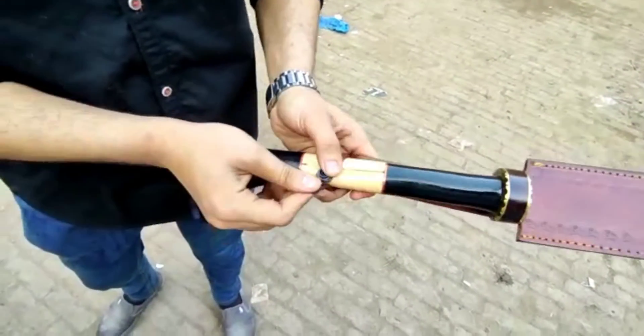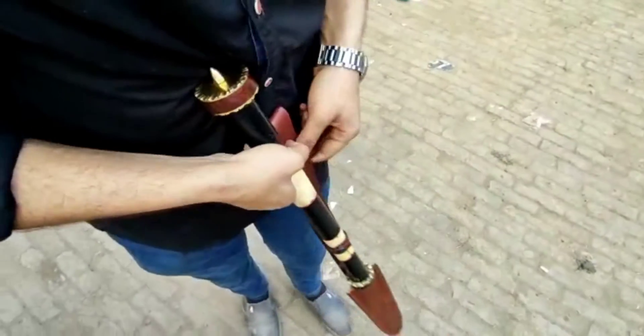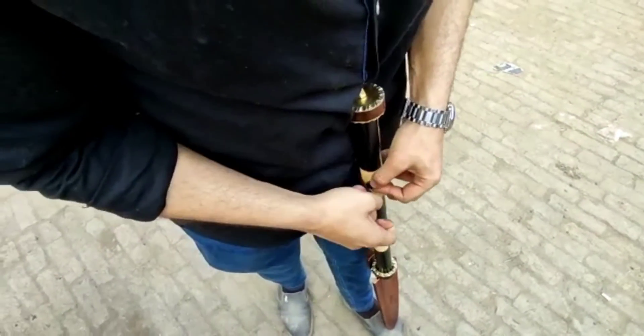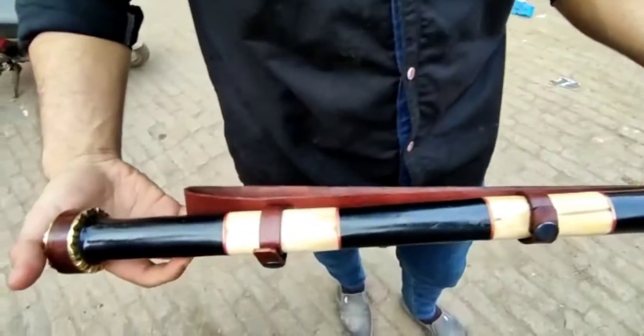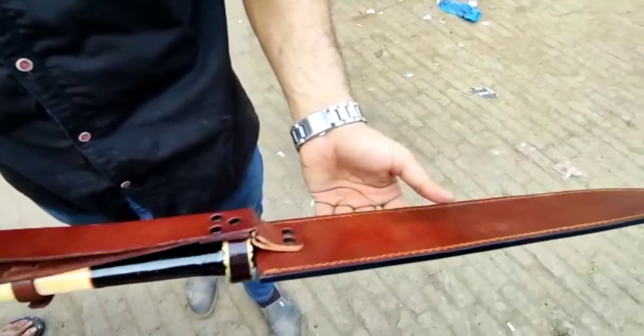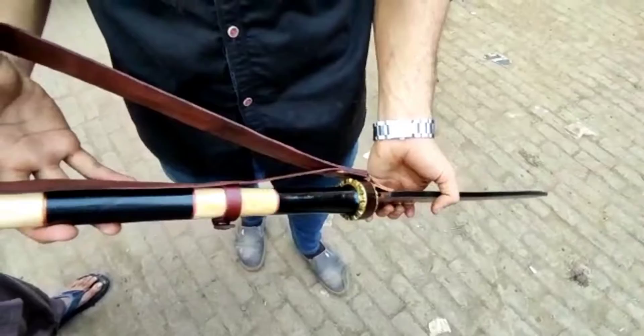It has an 18-inch blade and a 20-inch handle. For the handle, we have used bone, black horn, brass, and rosewood — that's the material we have used. We are very happy with the result.